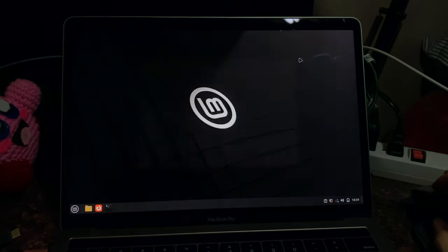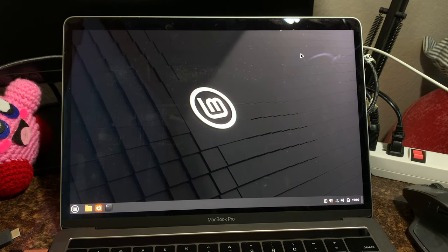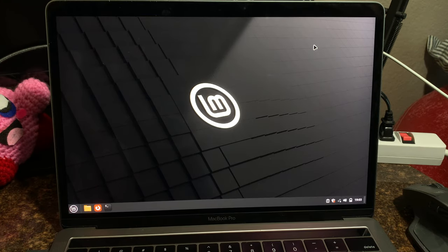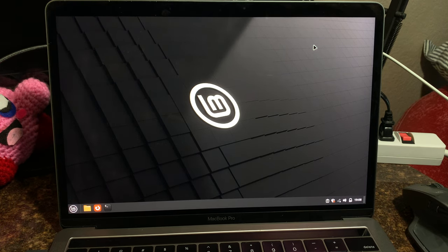We're going to need to connect to the internet. Let's try the dock again because it does have an ethernet adapter in it — maybe the dock will work now that we've installed. It's charging, but we have no connection to the keyboard whatsoever. Apparently the dock just doesn't work USB-C only — it can charge but there's no data, which is a bit of a letdown.